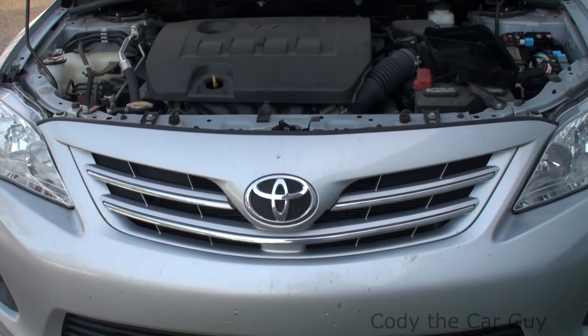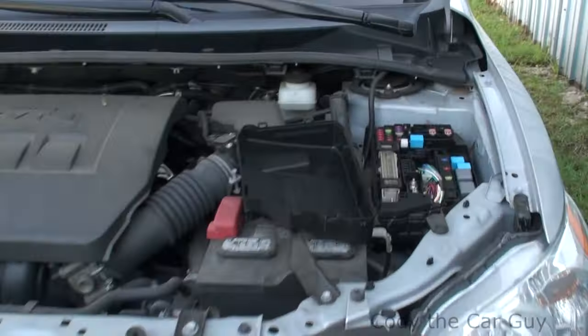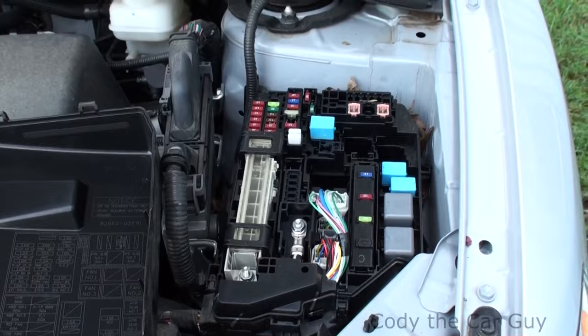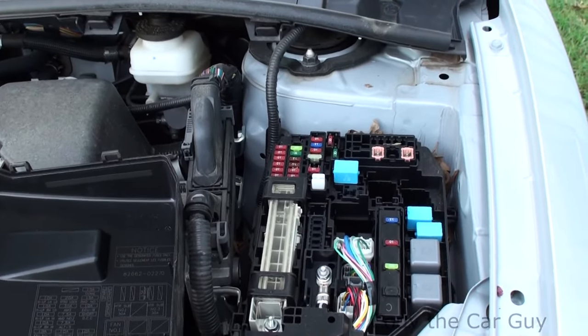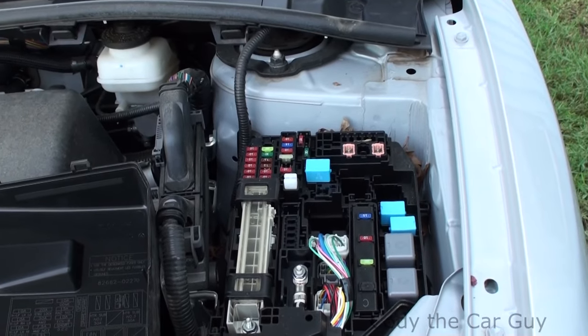We've got a 2013 Toyota Corolla here and this is going to cover your fuse box locations. You have the fuse box underneath the hood right here — that's pretty much for your headlights, horn, fan relays, computer and stuff like that. Your alternator's got a fuse on there, turn hazards, kind of thing.